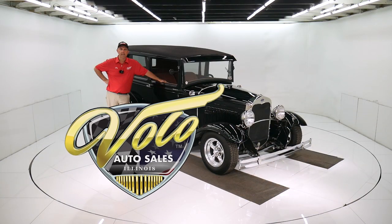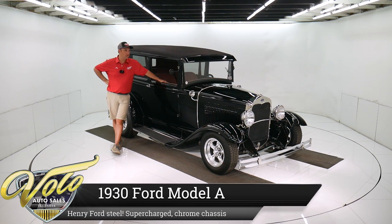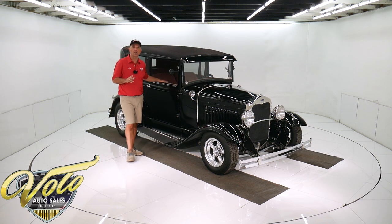Come on, let's go for a spin. We got a real 1930 Ford Model A that Henry Ford built. It's an all steel car. Of course, it's a street rod. It's got a supercharged motor under the hood, chrome suspension, all sorts of goodies that I'd love to tell you all about.